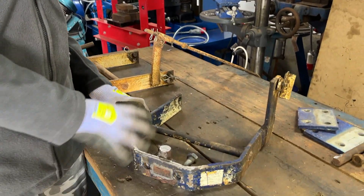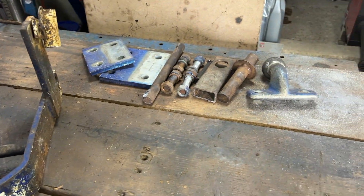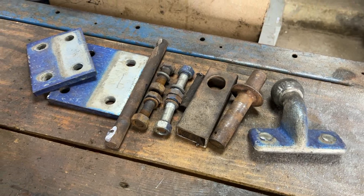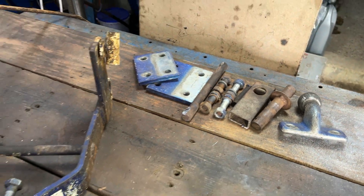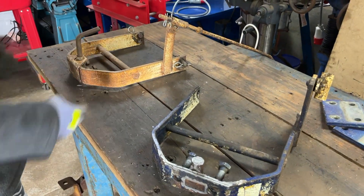In the last video on this project we cut a lot of rubbish off of this and as you can see there we have our pile of scrap and reusable materials which we will be using in the future. It does look semi-similar to what it should look like. Now since the last video we've done a bit more work cleaning the sleeve hitch up.